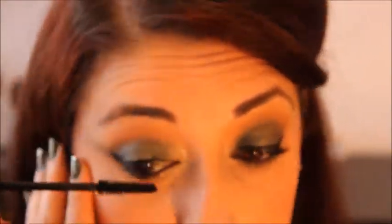To complete the look, I'm going to be putting on liquid eyeliner and mascara.